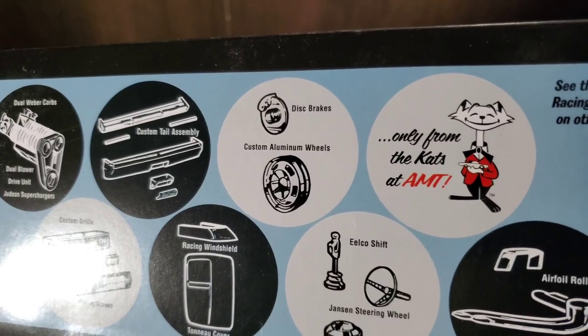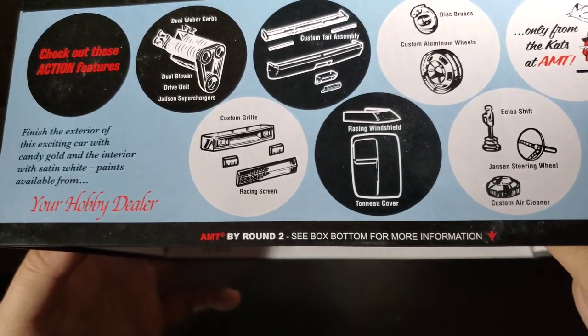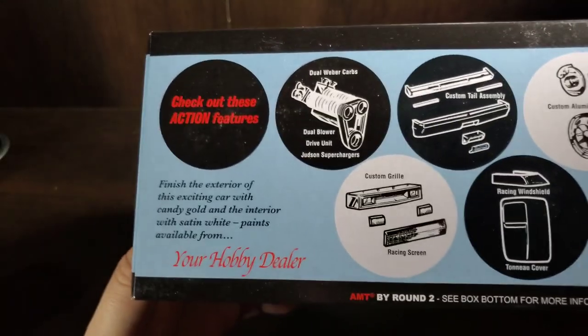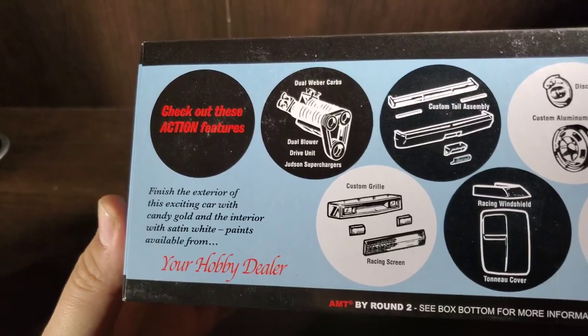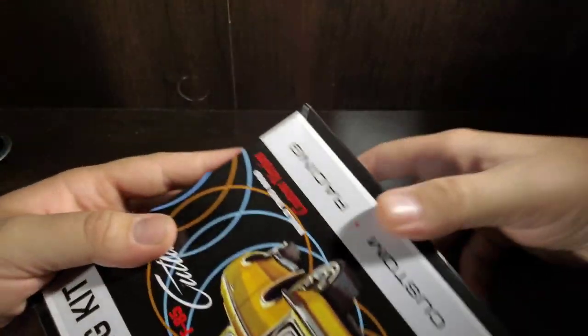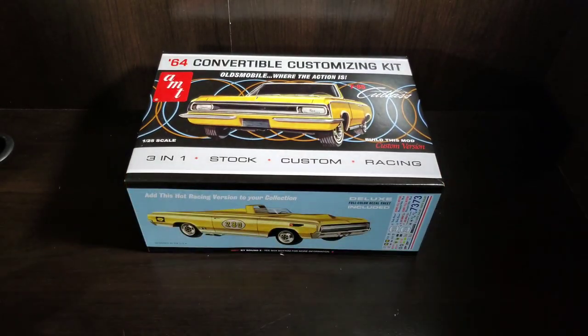To wrap up: the custom bumper, disc brakes, shifter, and steering wheel all look great. The instructions suggest painting it with a candy gold interior and satin white to match the box art, which is a nice touch. Pictures of the instructions, decals, and parts will be left at the end of the video. Thanks for watching!